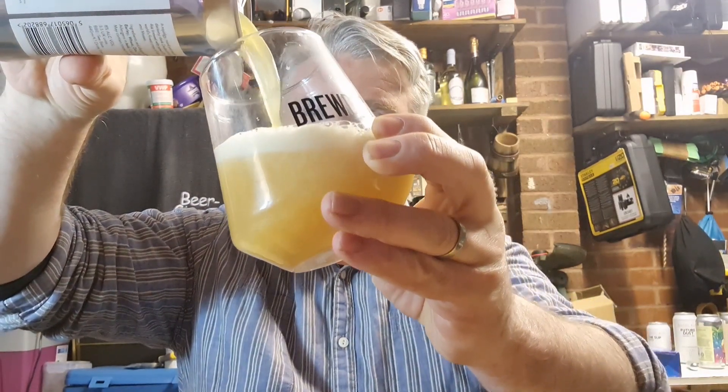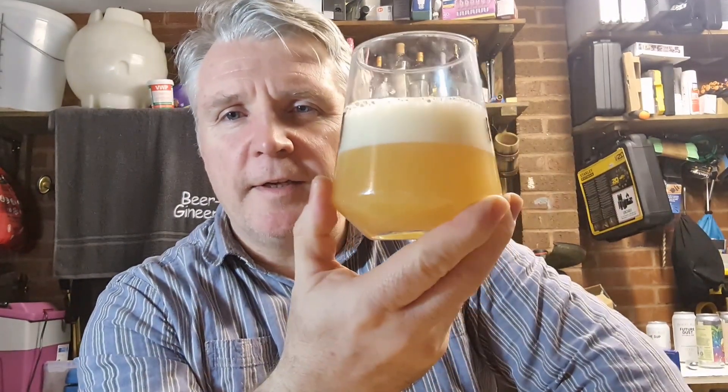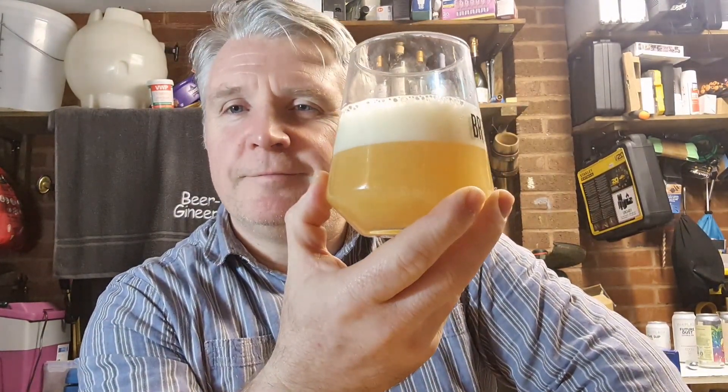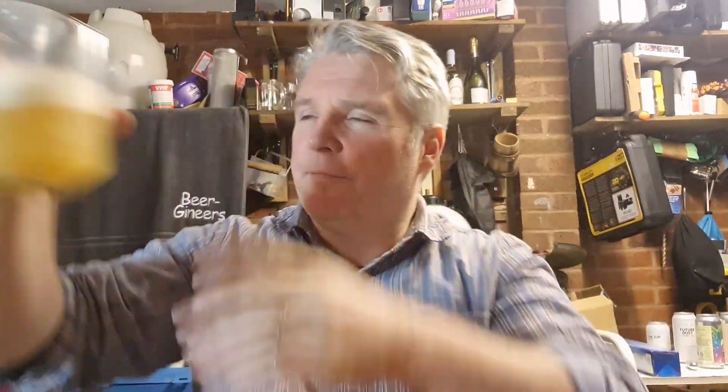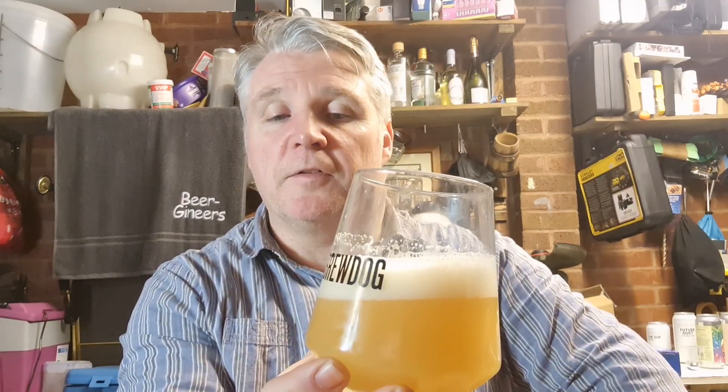Oh yeah, that looks good. Getting excited already — check that out. It's a dull yellow, mucky yellow is what I'd probably say. Head — decent enough, looks nice and solid.